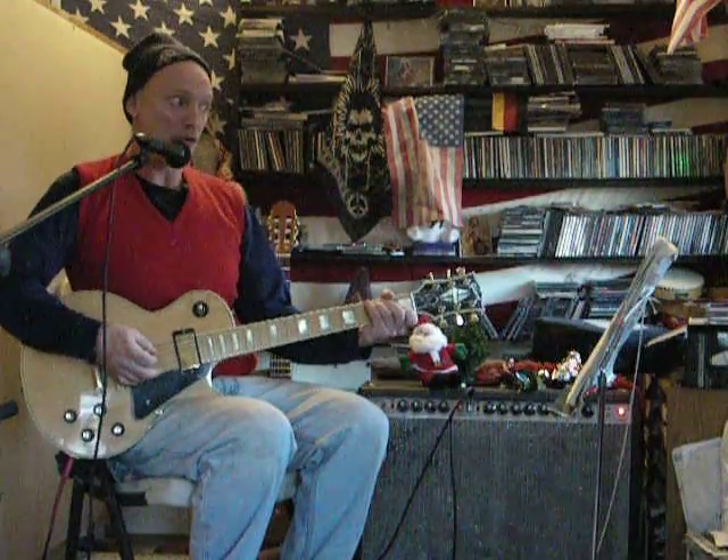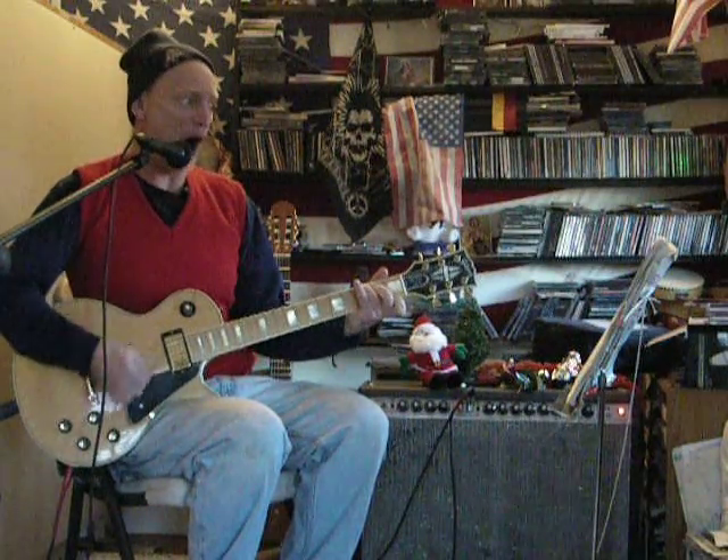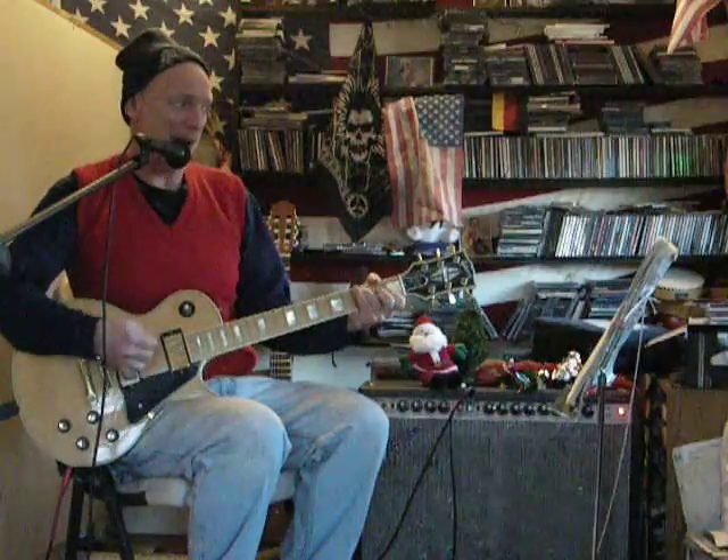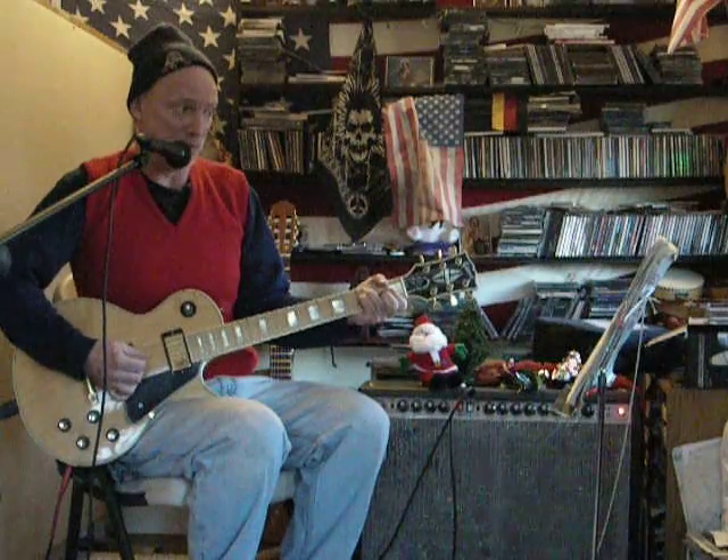I want you to rock, as in, rockin' around the Christmas tree. I want you to rock, as in, rockin'. I want you to rock, as in, rockin' around the Christmas tree.